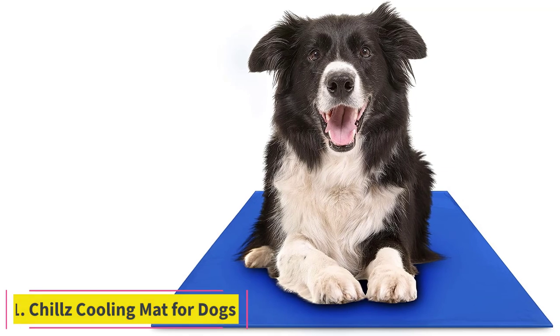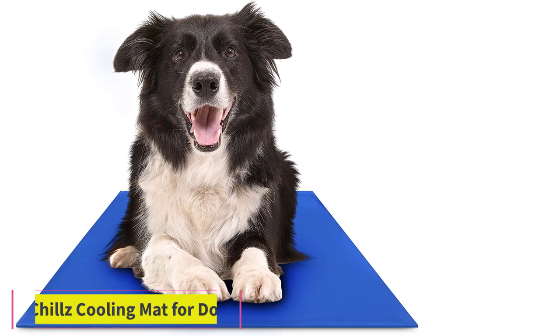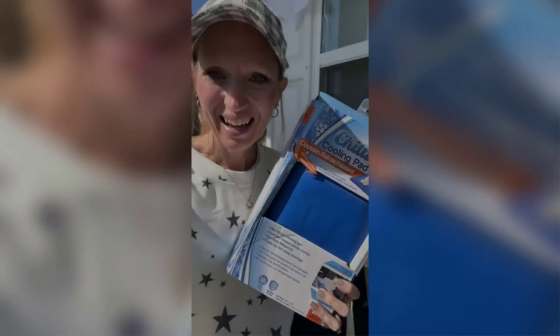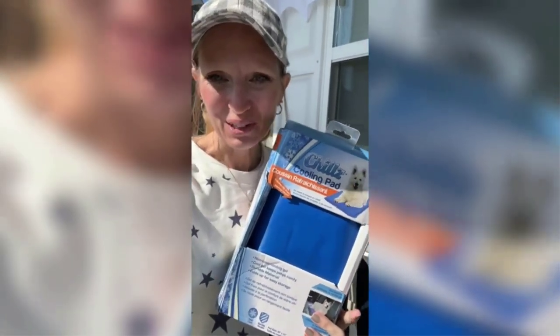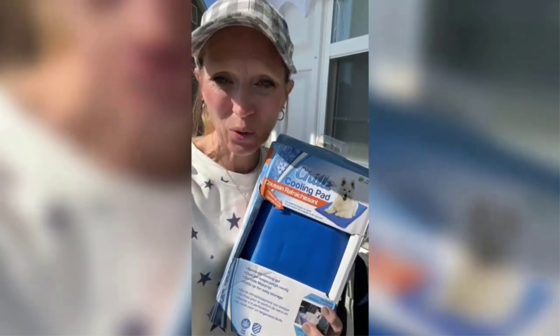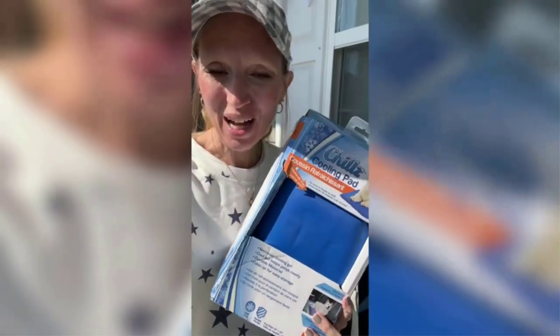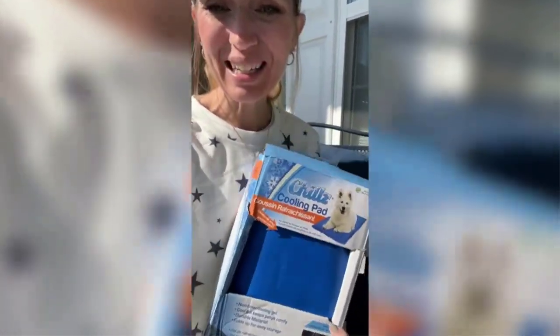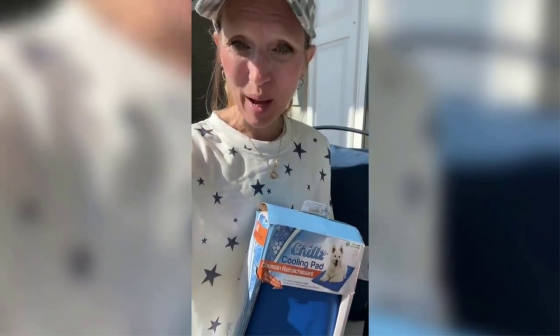Number 1: Chills Cooling Mat for Dogs. This dog cooling pad with pressure-activated gel works without refrigeration or electricity. You simply lay it on the floor or the ground, and it instantly begins to work when your dog lies on it. This mat has a soft gel that is comfortable for most dogs and it automatically resets itself after 15-20 minutes of non-use. This cooling pad works well in crates and dog carriers.